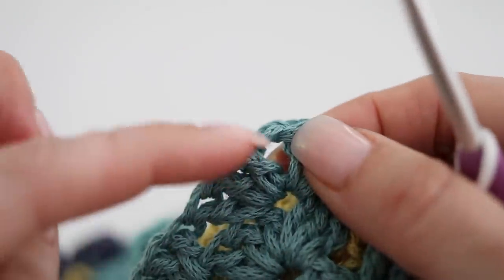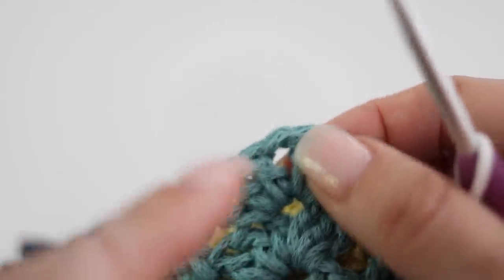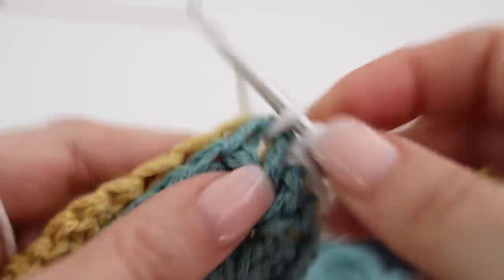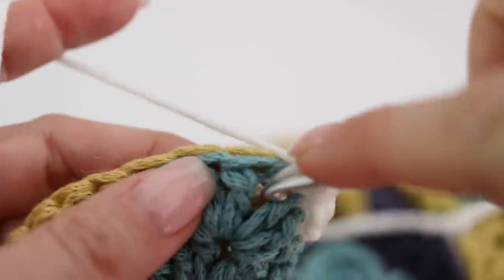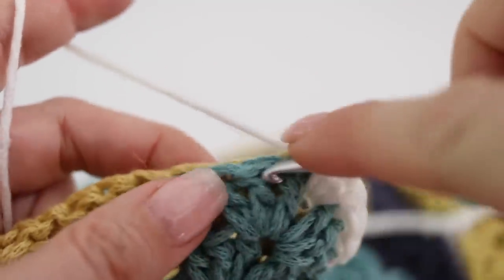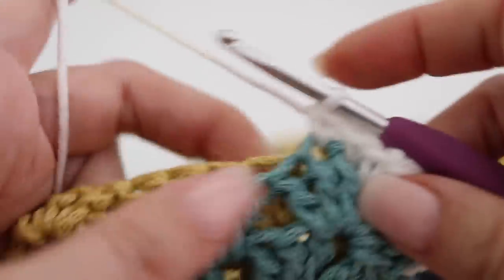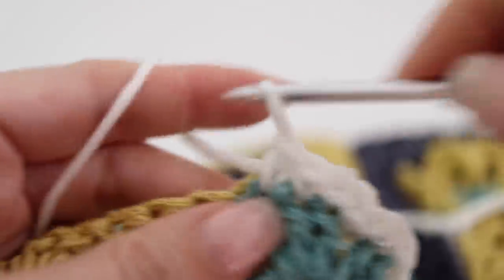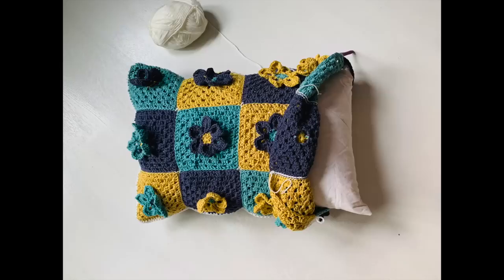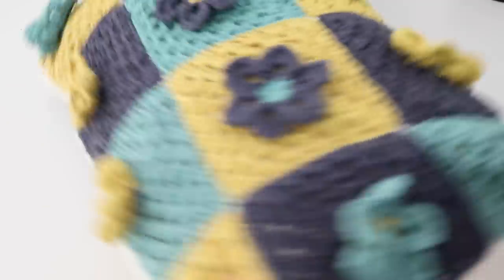When you reach the corner — which is the chain one space between the two groups of three double crochets — make a single crochet passing your hook through both sides, then make two extra single crochets, so each corner has three single crochets. This creates a 90-degree angle at the corner. Continue for the second side doing exactly the same thing: single crocheting on top of each stitch and doing the same thing between grannies. Go around assembling two long sides and one short side together, leaving the other short side open so you can comfortably slide your pillow inside.